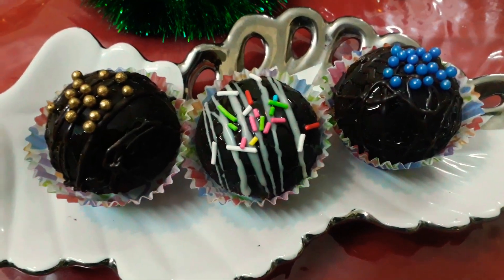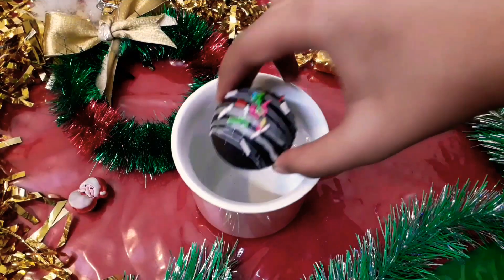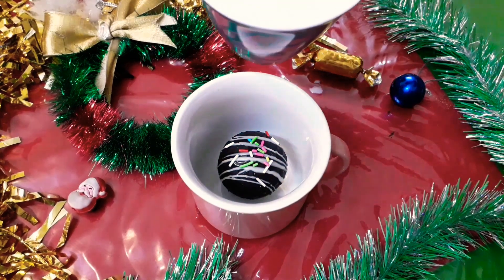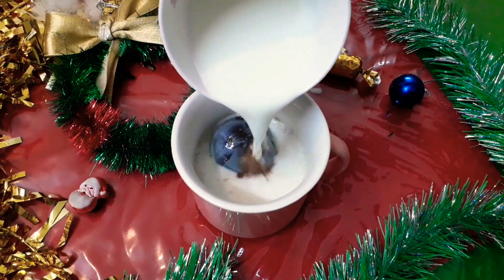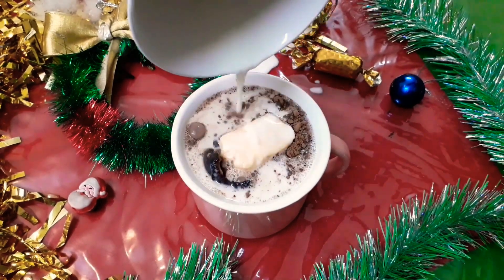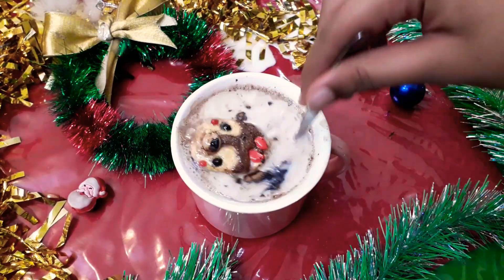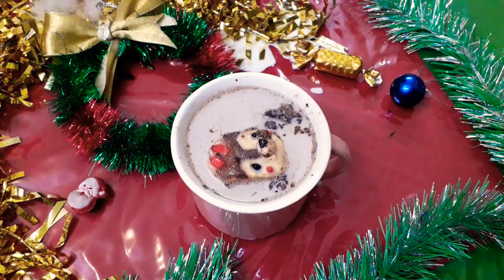Now enjoy your hot chocolate bombs! I hope you liked this video. Please hit the like button and subscribe to my channel for more recipes.